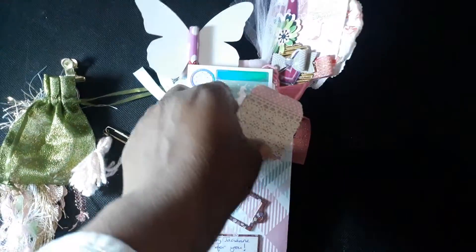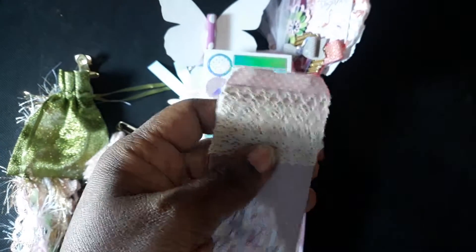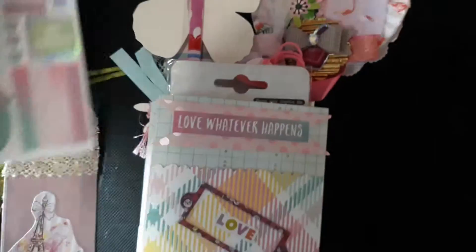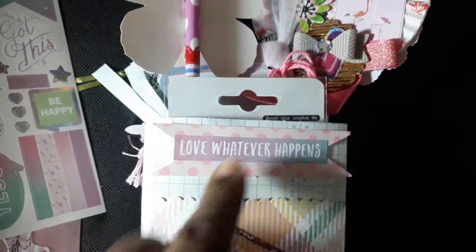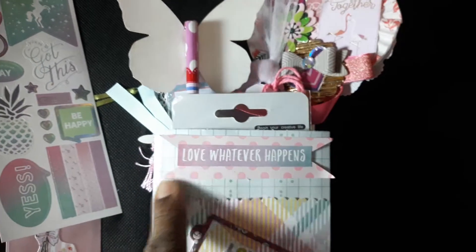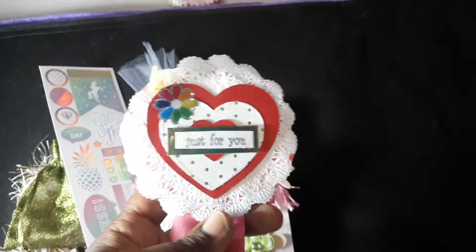Here I have a little tag with some trim, just to spruce it up. I'll add my sentiments for my pal right here when I'm ready to ship it — I'll write what I want to say to her. I have some stickers and then I just decorated it with a two-sided banner, a sticker that says 'Love Whatever Happens,' and of course it's made by JC.